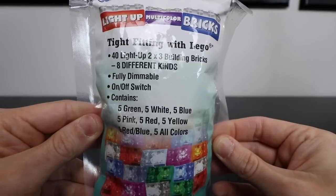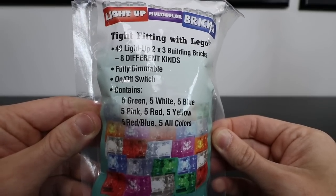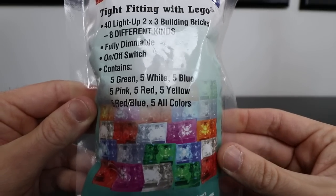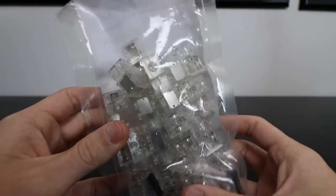They have an on-off switch. They contain five green, five white, five blue, five pink, five red, five yellow, five red-blue, and five all colors — which I'm not really sure what that means. I guess maybe they switch between the colors. No idea. But in total, 40 of these things in here — this is what they look like.